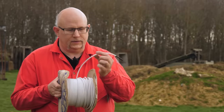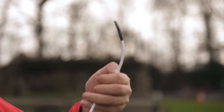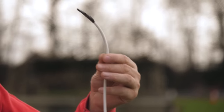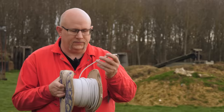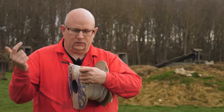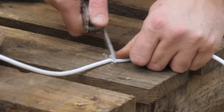This is detonating cord. It's a thin plastic tube with some fiber winding inside it, but down the very center it's powdered PETN — pentaethyl tetranitramine — a high explosive. And when this stuff goes off, it will detonate along its length at about six kilometers a second. So it's pretty powerful.